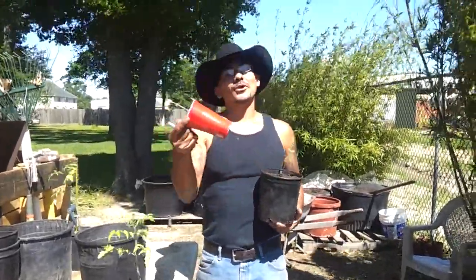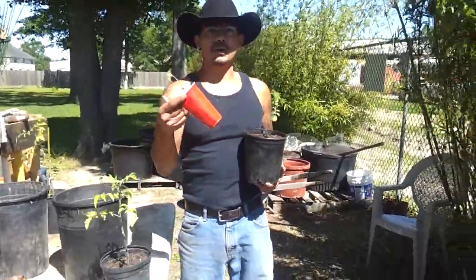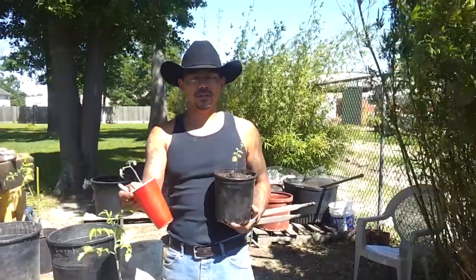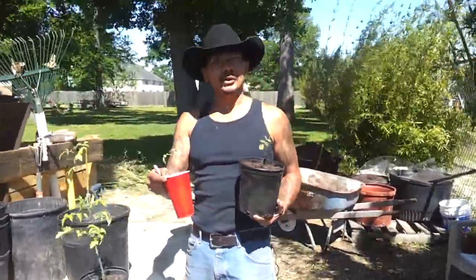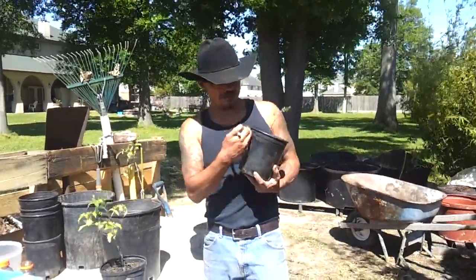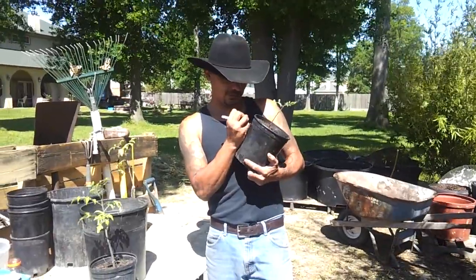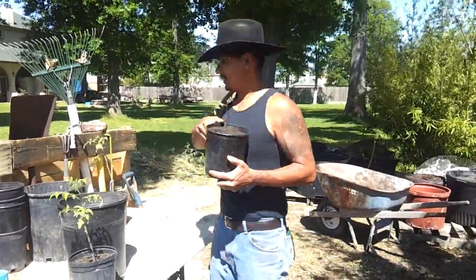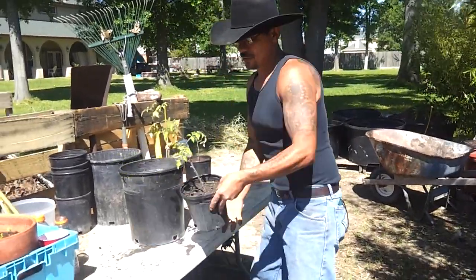Either way, I don't know what kind it is — it could be one of three: a cherry tomato, a Juliet, a Roma, or a Beefsteak. So remember to mark your pots however you do it, just remember to do it. This one here is a Juliet — that's number one. Now here we have a Roma, a lot larger.